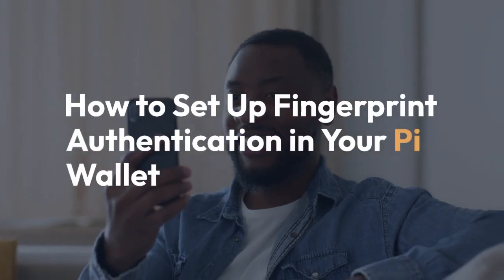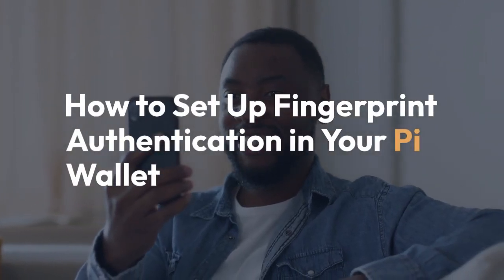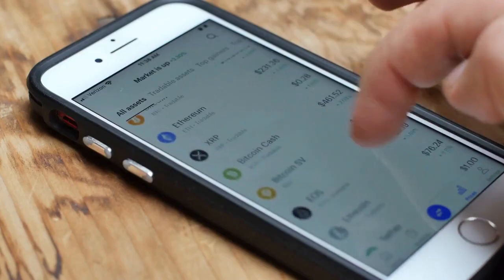We're going to explain how to set up fingerprint authentication in your Pi Wallet. This adds an extra layer of security to your Pi cryptocurrency. Remember, security is paramount, so pay close attention to each step.